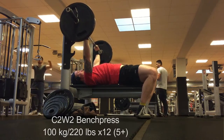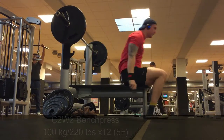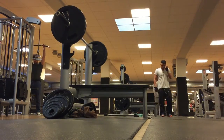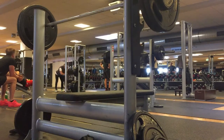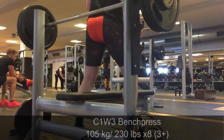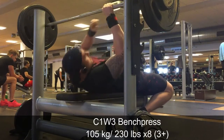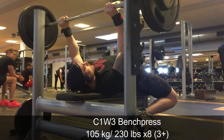With two training cycles completed, I can say the conventional deadlifts compared to sumo at the same reps just look awful, and my sumo is actually decent. So I'm sticking with sumo and working on improving my technique there rather than starting over with conventionals.